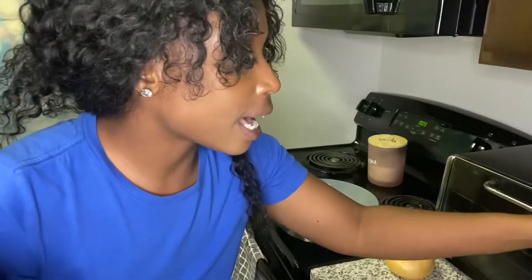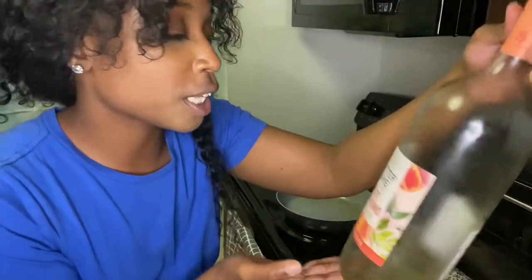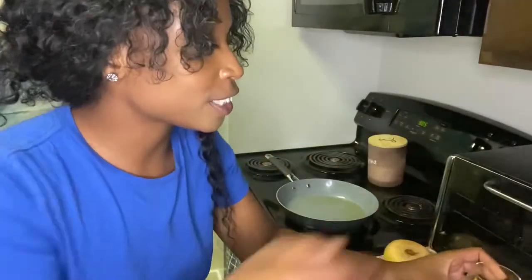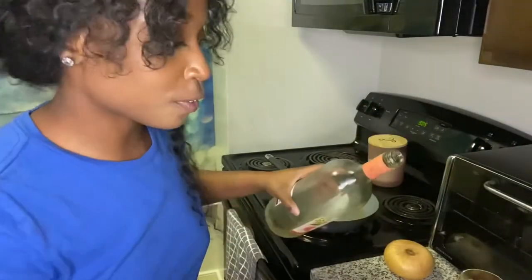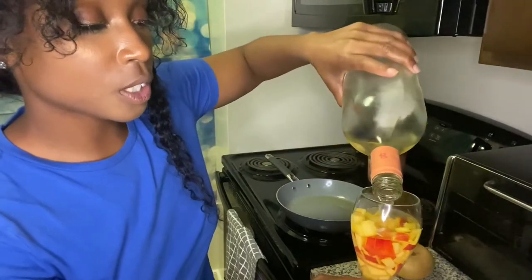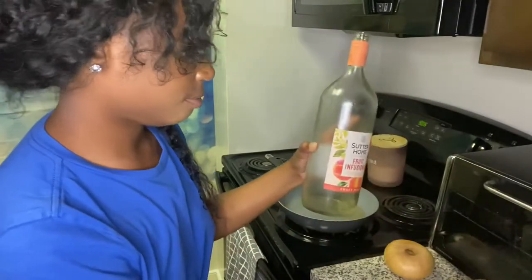And I am having some of the Shutterhomes Fruit Infusions in the Sweet Peach flavor. And I have a whole nectarine cut up in there, so let's go ahead and pour some of that on top of those good nectarines. And I'm going to eat that once all the liquor's gone. Yay!